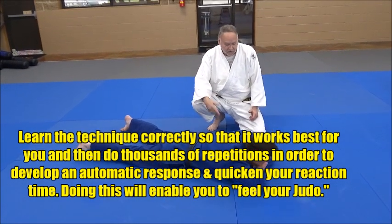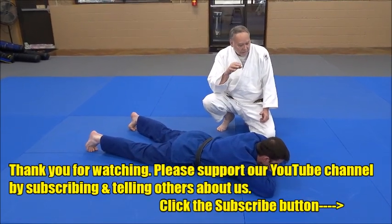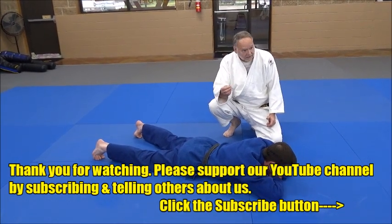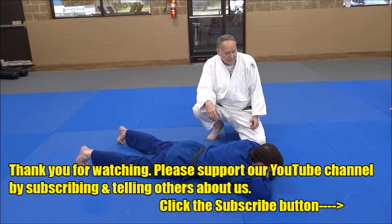We were talking about this in our dojo the other night: learn a skill, learn it correctly, the way that works best for you, then hone in on it thousands of times. That's how you develop it — almost an intuition — what the Japanese call 'feel your judo.' You've got to feel your judo.